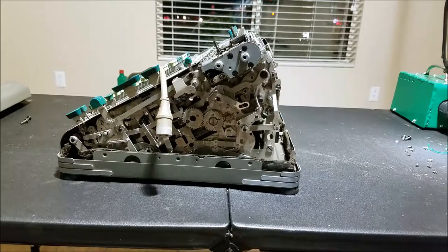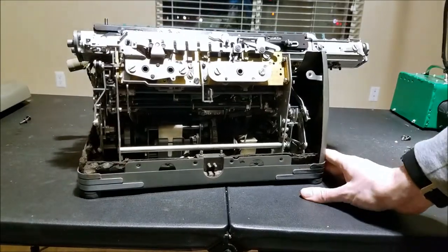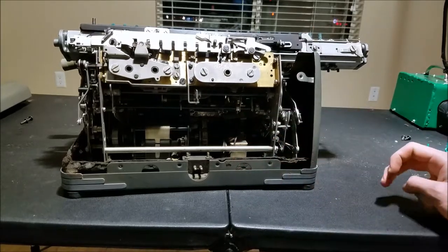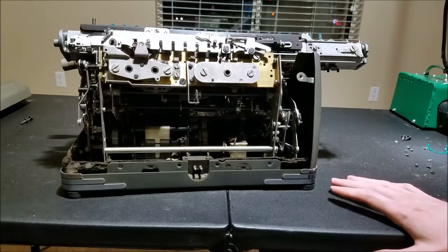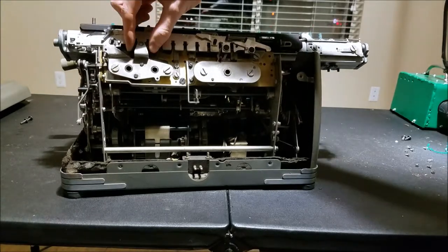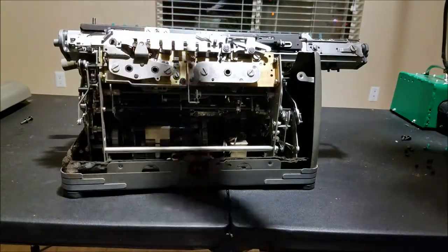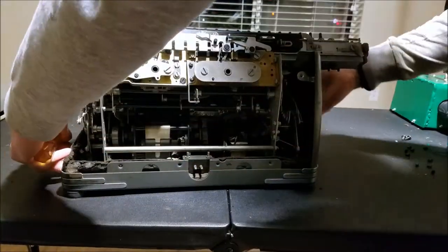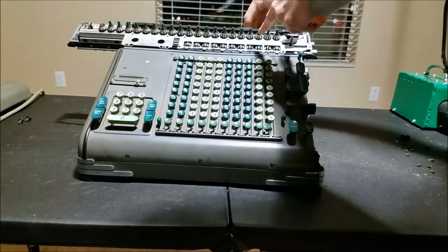So now we're in the back. There's our motor right there. It's probably a suppression capacitor. The lighting setup here isn't great. There's our carriage shifter up here. So watch this — if I move the carriage, see how all the wheels turn? Because they're all engaged.